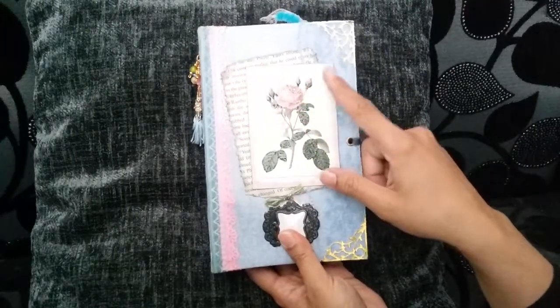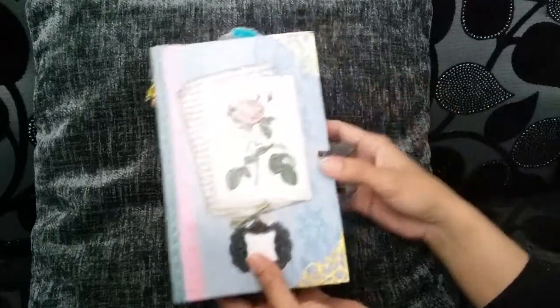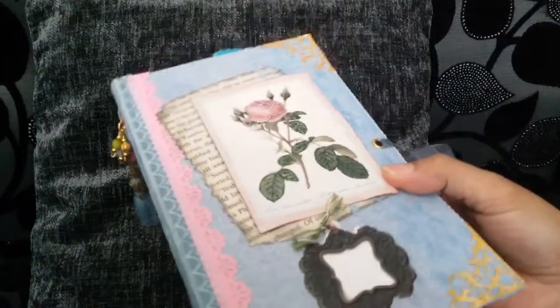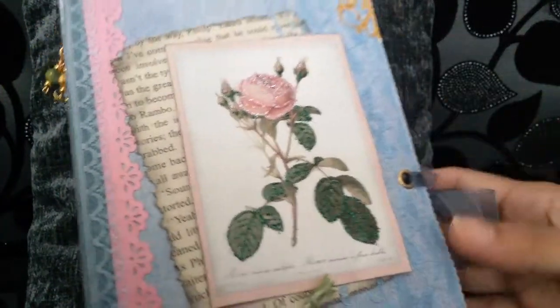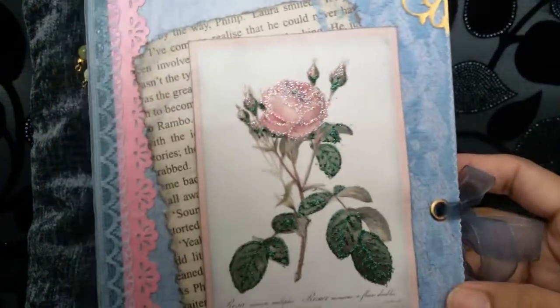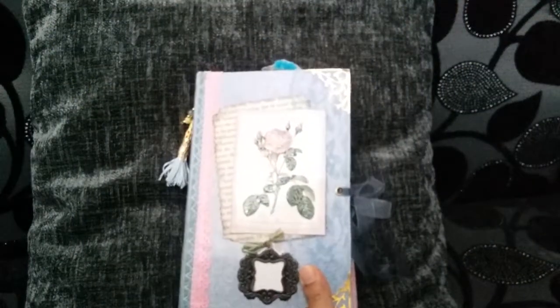The flower I've stickled and glossy accented to get a bit more dimension. I just wonder if that's showing up. Let's go into it anyway.